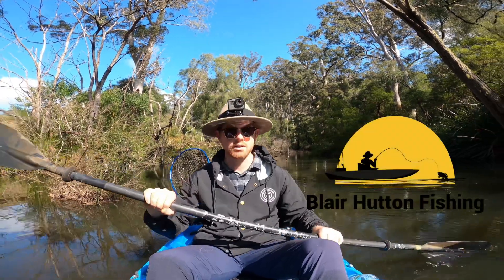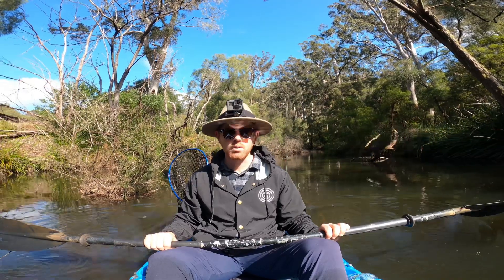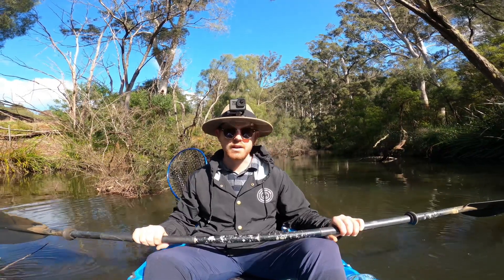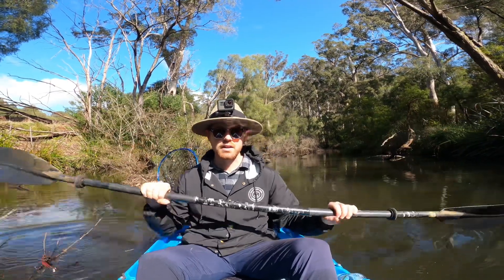G'day everyone, welcome back. Just out here trying to get a few redfin, hopefully some trout as well. Let's get straight into it — I've got a discount code at the end, so hang around for that and we'll get stuck into the fishing.